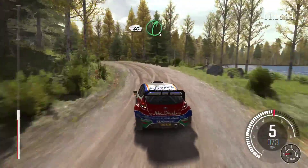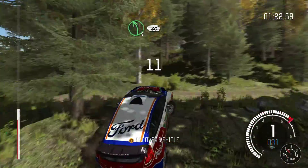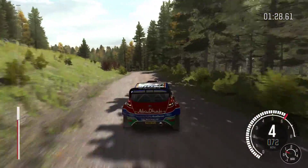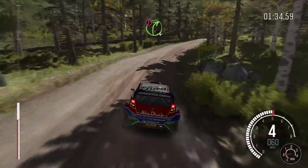60, right 5, half long. And left 5 long over crest. 60, right 3, long over bumps. 40, caution right 4 over crest.